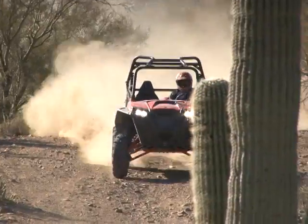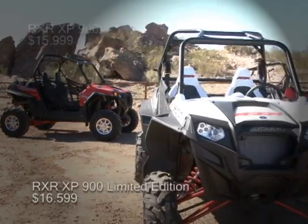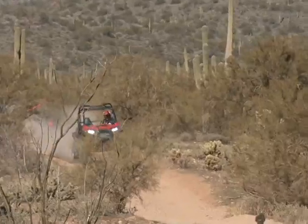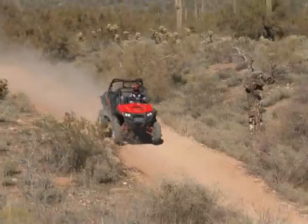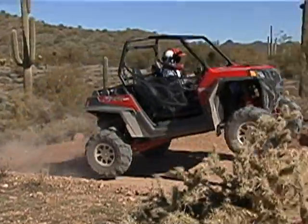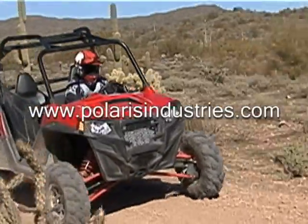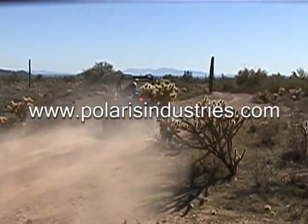While the base price of $15,999 may seem staggering, go ahead and buy any other side-by-side, add $5,000 or $6,000 in aftermarket performance parts, and chances are you still won't wind up with a machine as capable or reliable as the bone-stock Polaris XP900. Polaris has set a new standard for their competitors to aim for — and they better aim high. We were blown away by the performance of the 2011 Polaris Razor XP900. For more information, visit PolarisIndustries.com.